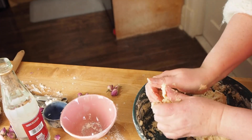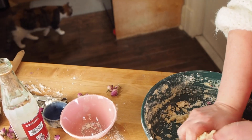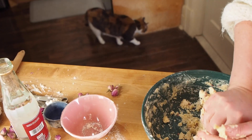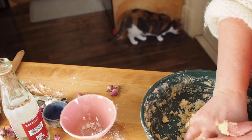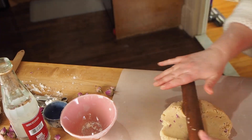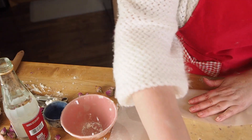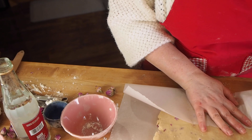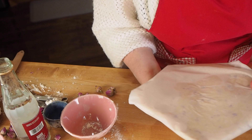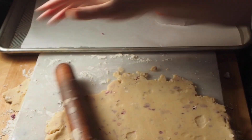Once it's well mixed, make the dough into a ball — I do that with my hands, I find it's just much easier. Once the ball is well formed, I flatten it into a disc on a piece of parchment paper, wrap that up, and put it in the fridge to chill for about half an hour. Once the dough is chilled, I roll it out onto a floured board and use a cookie cutter to cut it into the shapes I like.